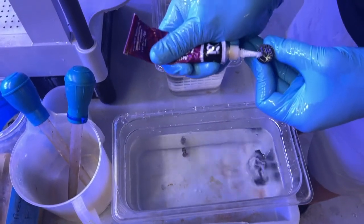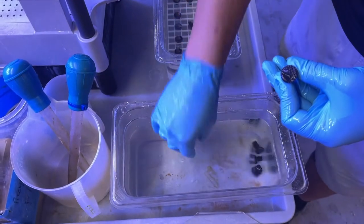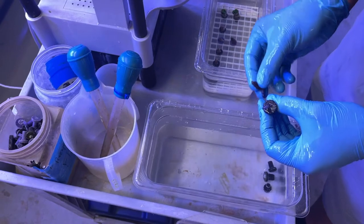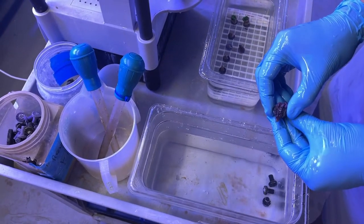While the process is safe, we still use protective gloves. To keep the frags secure, they rest in a bath of salt water while the glue solidifies.